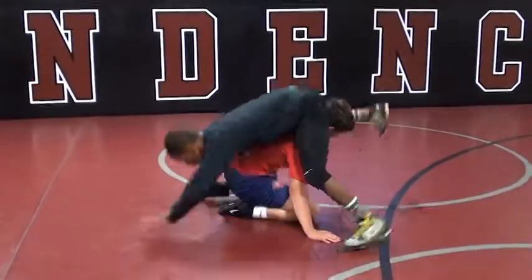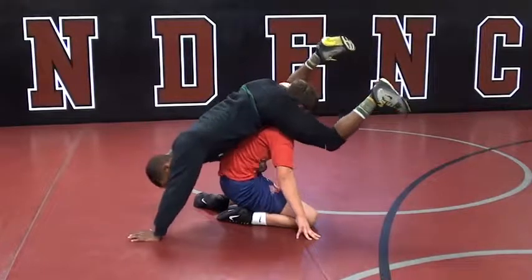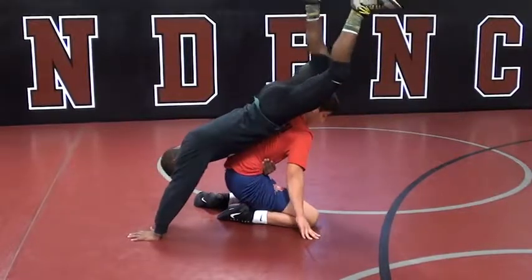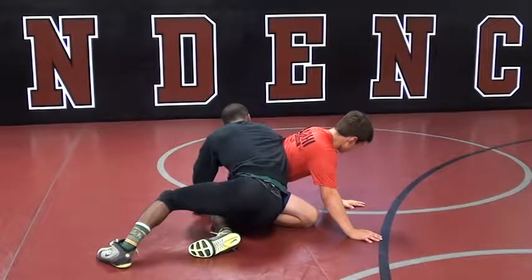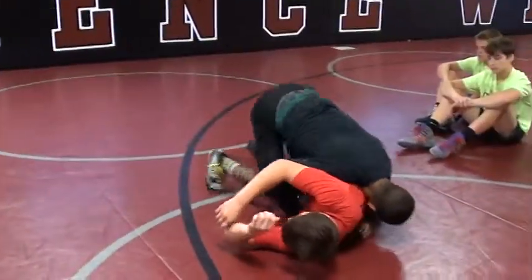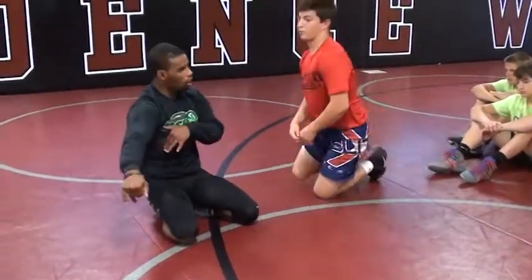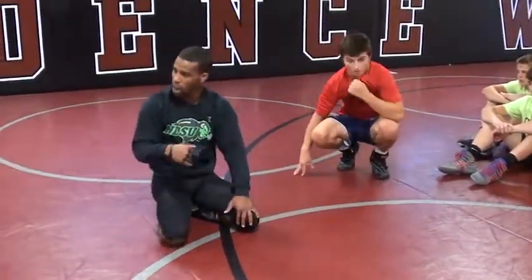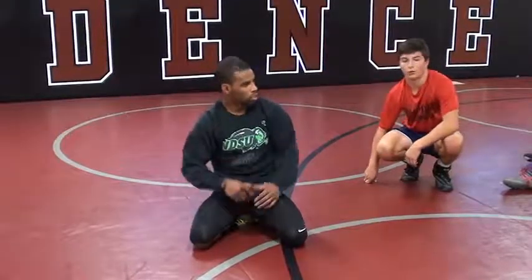Once he pops me up, I go off to the side. I want that far side ankle right now. Legs go straight. Weight goes off to the side. I catch the ankle right away. So now if you're just wrestling through, I got him. Let's go single. Partner, stuff the head, get square. Guy that has the leg, we're going to post with hands. Come up. Guy that's having the shot done on him — legs got to go straight. Pop off to the side. Look for that far ankle. Let's go.